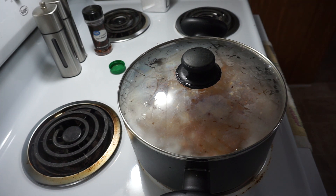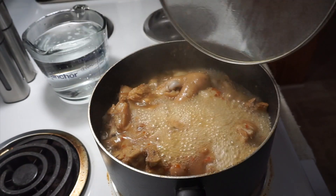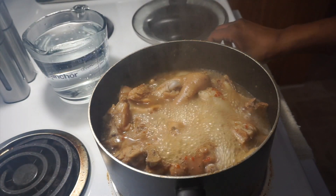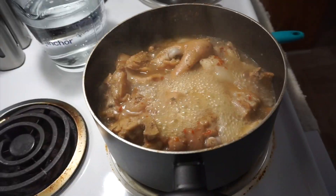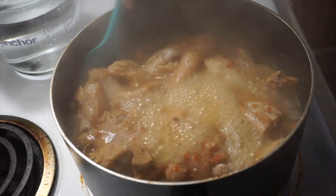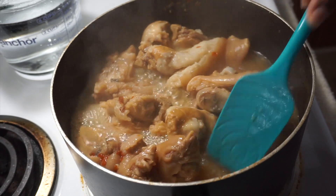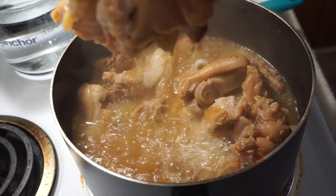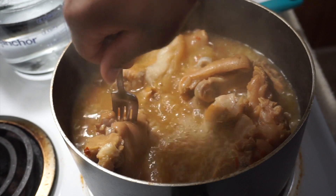Our pig feet and pigtails have been cooking for one hour. I started out on high and once it got to a hard boil I turned the eye down to medium-high heat. This is what it looks like right now — they are cooking really good. Let me pick one up for you guys so you can see what it looks like. I can't even tell if that's a foot or a tail.